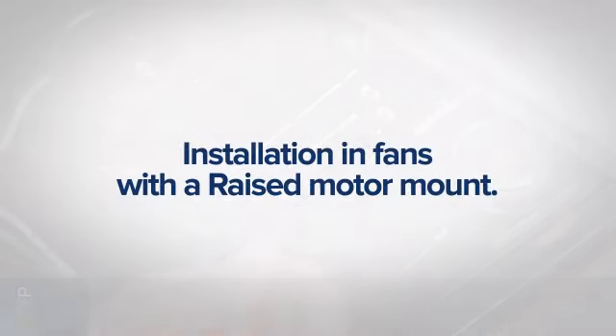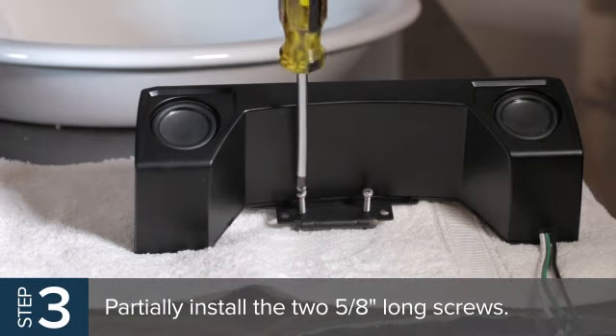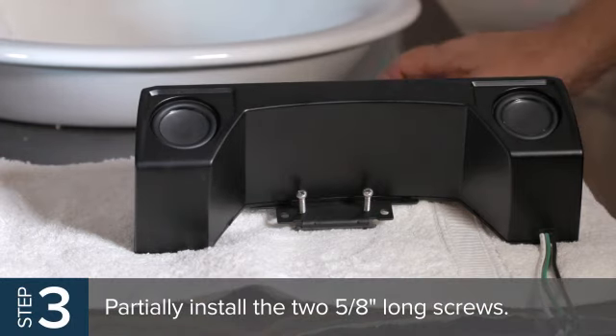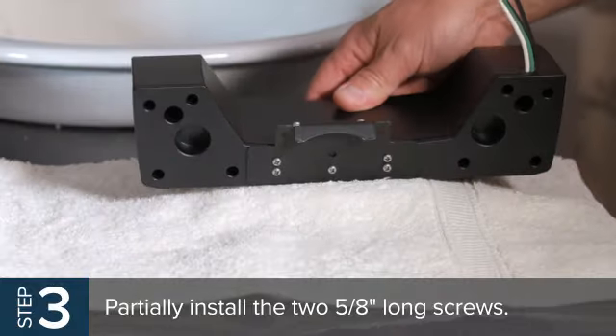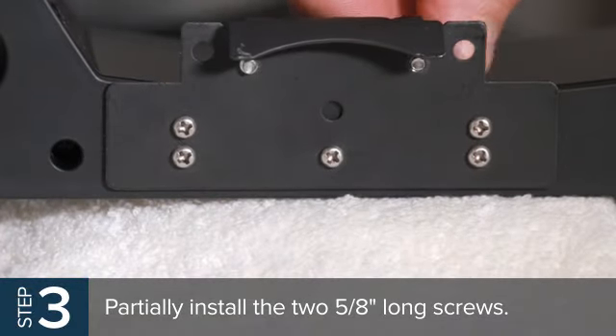For installation in fans with a raised motor mount, on fan models with a raised motor mount, partially install the two 5/8-inch long screws into the threaded holes of the speaker bracket. Adjust the screws so the ends are flush with the bottom surface of the speaker bracket.